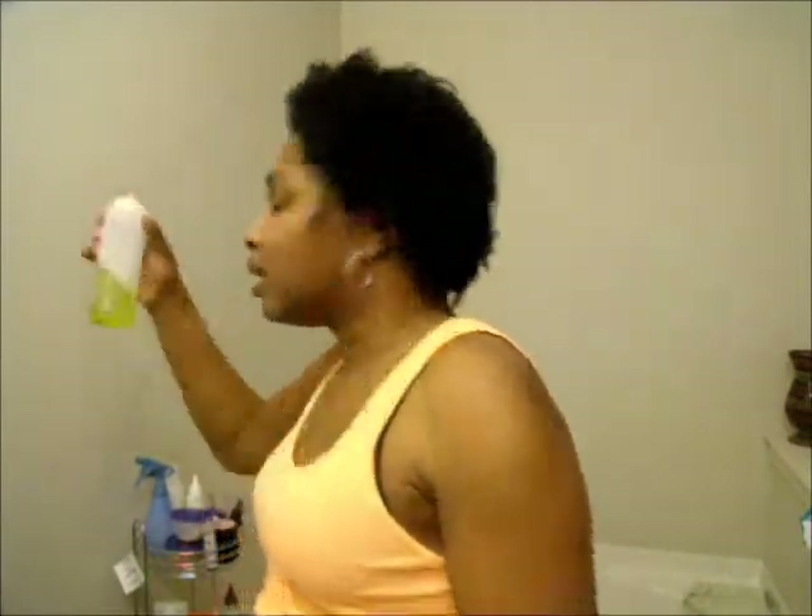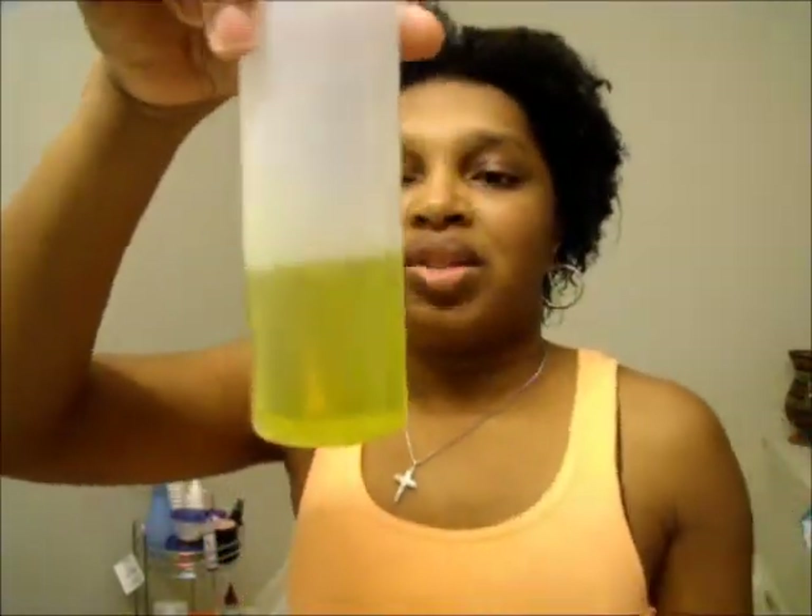I'm going to try to find a way, instead of having it in my hand and going through my hair, to put it in one of these bottles like this, and then just add a little bit of water and put it all in my hair and see how that works. I'm just going to break off a small piece and see how that works, and if it does, I'll just do it with the rest of the product.